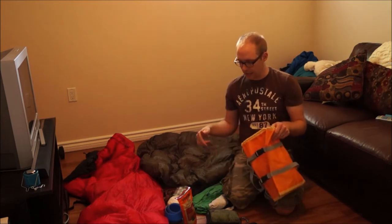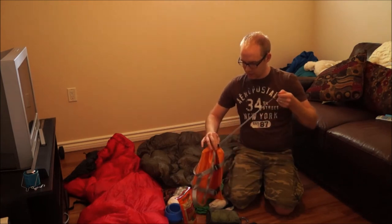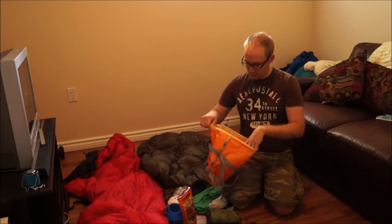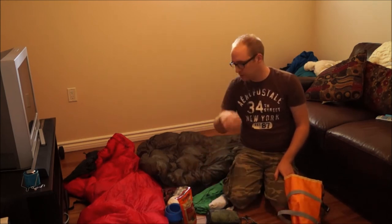I'm going to go ahead and pack this up. First you've got to seal one side so everything doesn't fall through. And then what I have here is some of my summer gear that I would typically take with me.